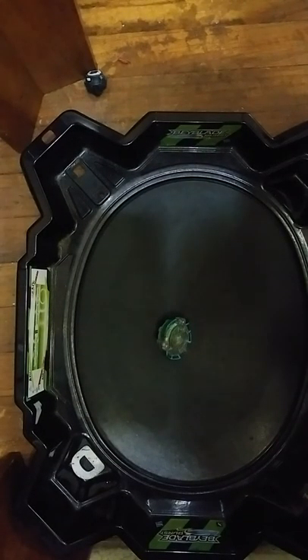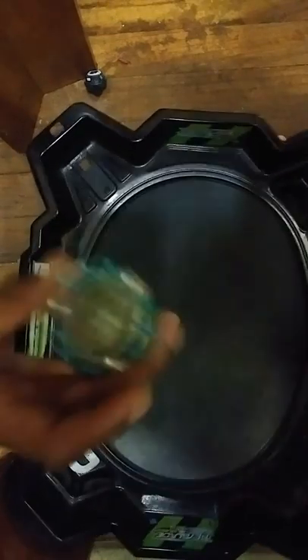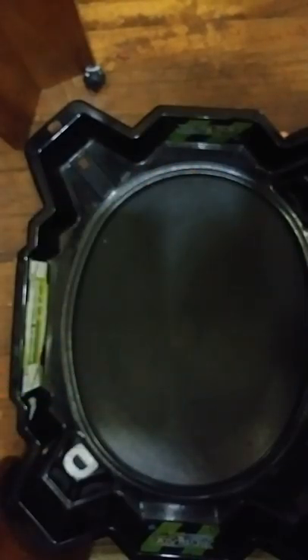It originally just bounced on it, then it just burst. Now probably I'm going to have a tournament — the ultimate Gargoyle combo versus this bey — and see if it's anything. Can it be the last round with Achilles?